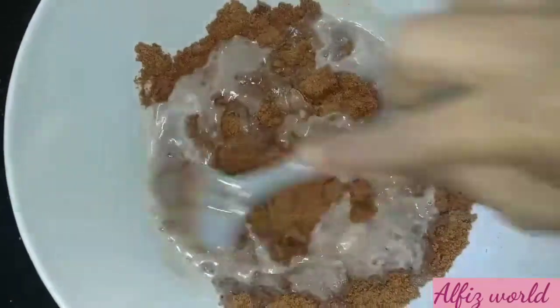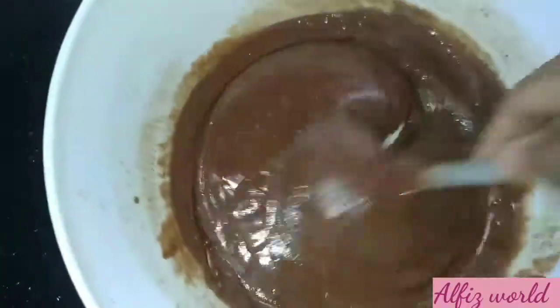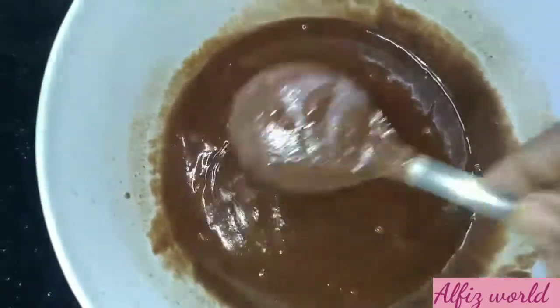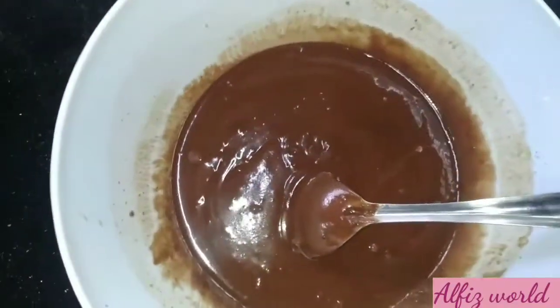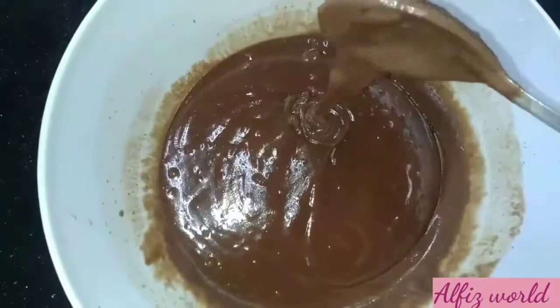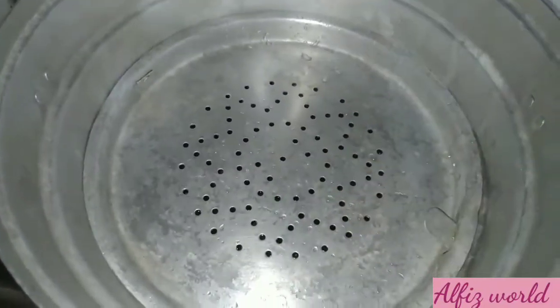It is too soft. Then we will add the powder to the cake. We will add the powder to the powder. We will have to add the cake pudding. We will add a little cake pudding.